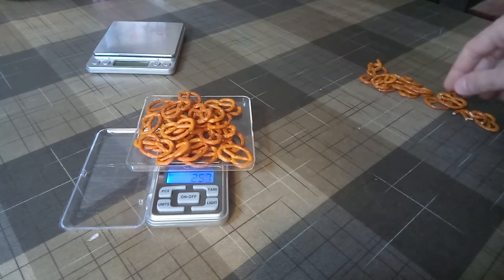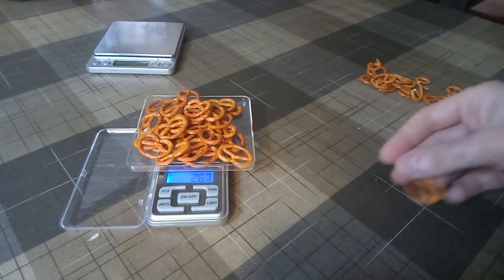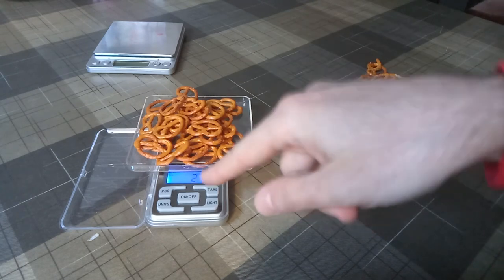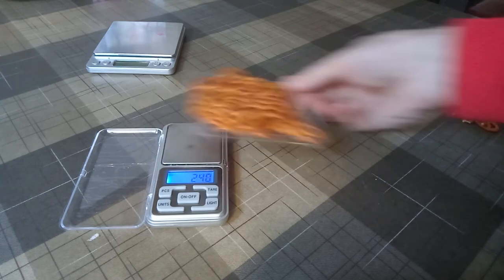Let's put one more. 25.7, meaning 26. Then 27, 27.6, meaning 28 pieces should be on here — rounding up.